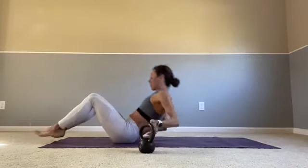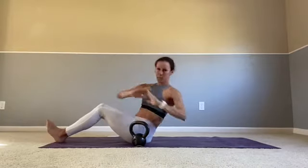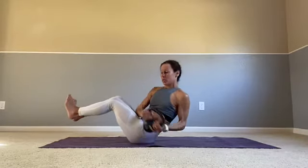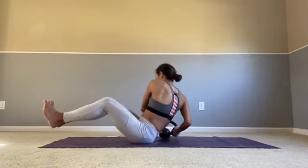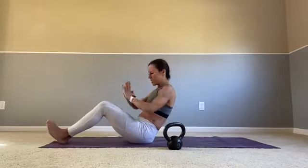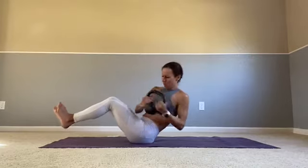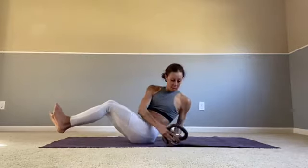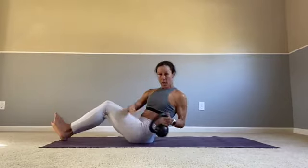Grab that weight — I'm going to go for some Russian twists. It's going to hit your obliques a little bit. 30 seconds. If you don't want it harder, you're just going to go back and forth like this. If you want it really challenging, have a weight and have your feet off the mat. The less challenging would be feet down, heels down, just rotating. 20 more seconds — use that core, strong core. 10 more seconds — come on, twist. Nice job.